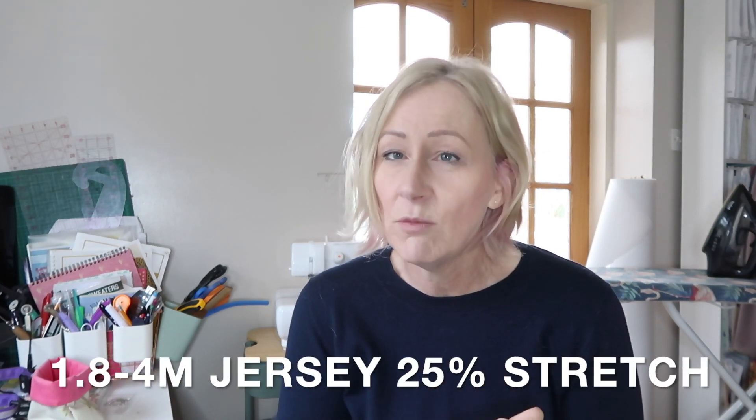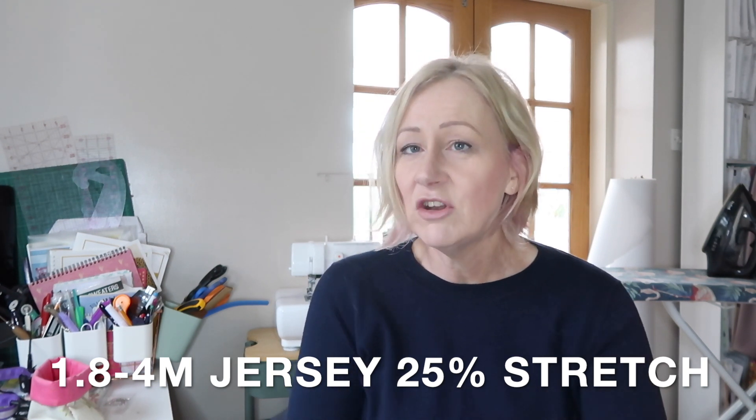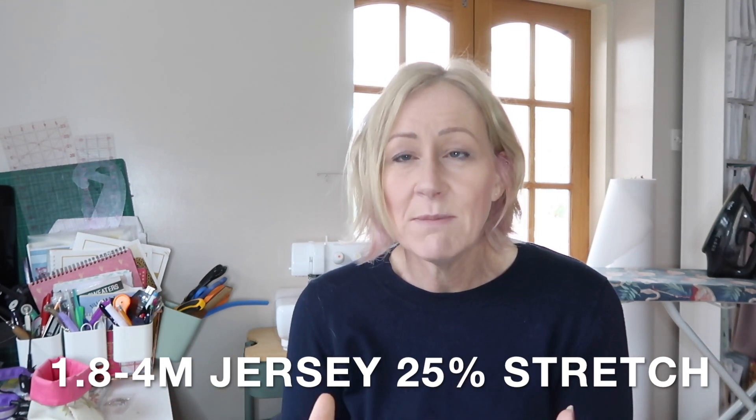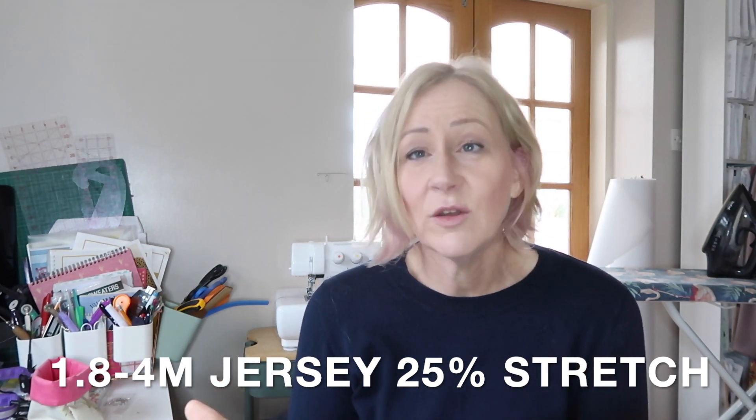I've got three meters here. If you are going to be sewing the Mayfair dress with me, you need to get your supplies together — you've got just over a week. You'll need between 1.8 meters and 4 meters of fabric depending on the width and the version you're doing. I'm going to do the maxi version with longer — probably three-quarter length — sleeves because it is winter and that's more suitable for the chilly weather we're having. You'll need to make sure your jersey is fairly drapey and has 25% crosswise stretch.